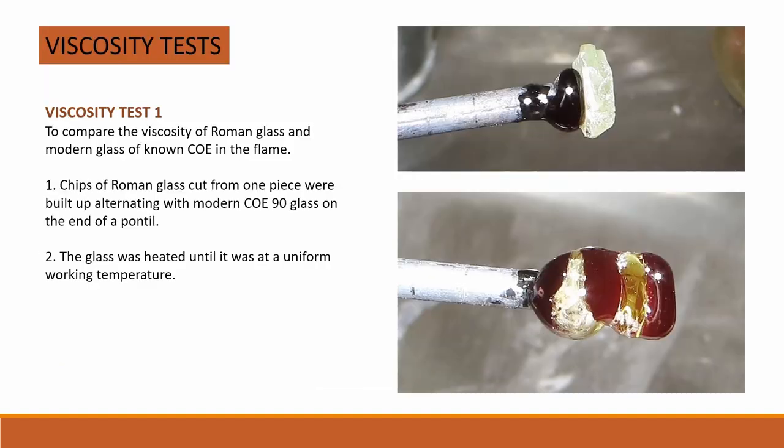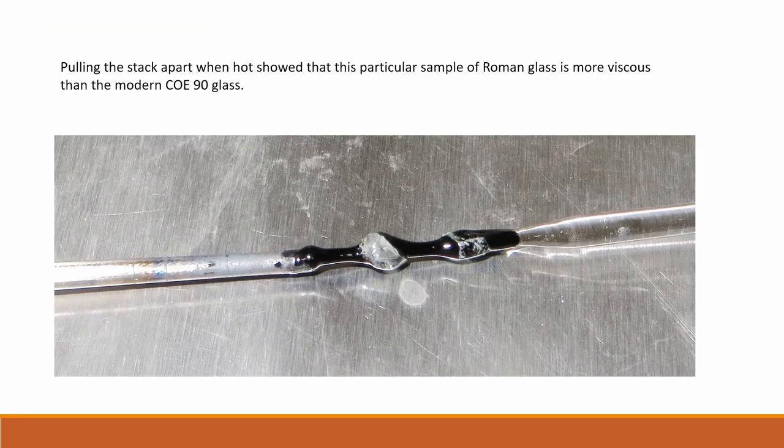To compare the viscosity of Roman glass with modern glass, chips of Roman glass cut from a single piece were alternated with modern COE 90 glass which is black, and built up on the end of a metal rod. The glass was heated until it was at a uniform working temperature. A glass rod was attached to the free end of the stack and the glass was pulled. The modern glass moved much more and became longer and thinner than the Roman glass, showing that this sample of Roman glass is more viscous than the modern COE 90 glass.